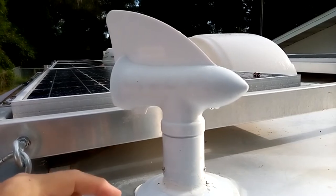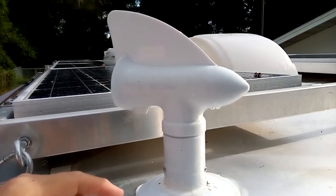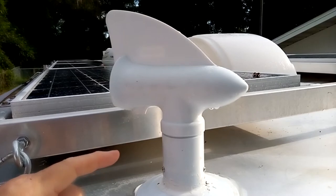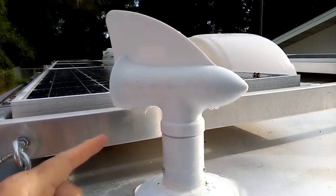These are made for black tanks in RVs and travel trailers, but they're great for venting. I added this even though I have a ventilation fan on the compost toilet — I wanted to see how this thing worked.